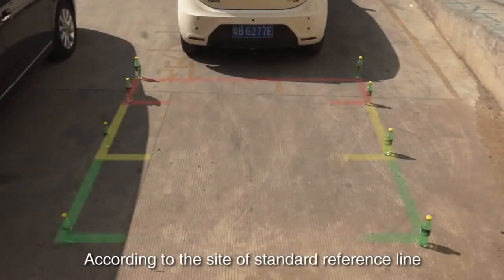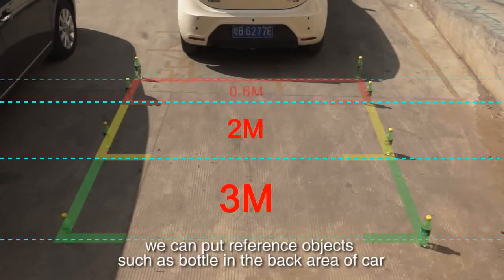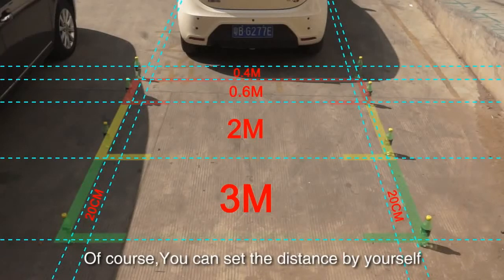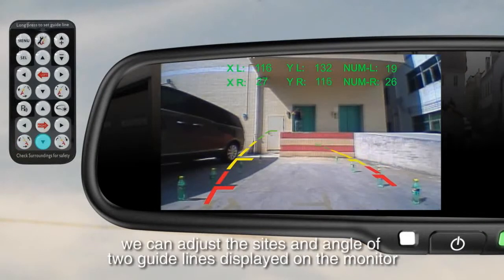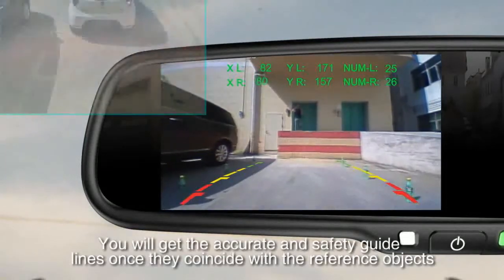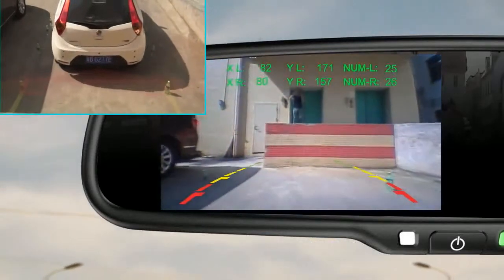According to the site of the standard reference line, we can place reference objects such as a bottle in the back area of the car. You can set the distance by yourself. Compared with the marked reference object, we can adjust the size and angle of the two guidelines displayed on the monitor. You will get accurate and safe guidelines once they coincide with the reference objects.